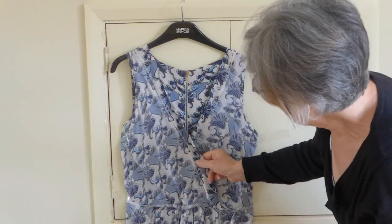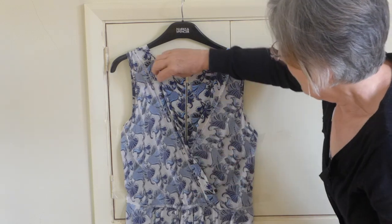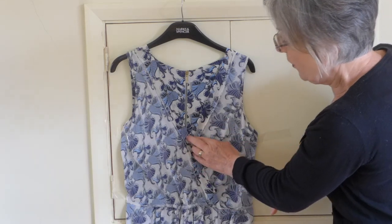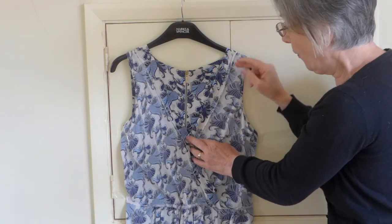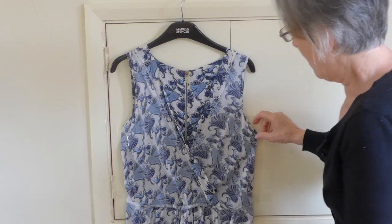Now you can see almost immediately that there's a huge improvement in the way that that dress falls by taking that up. That needs to be ironed afterwards. So even if you put a stitch there now, it's going to fall properly rather than in a very lopsided way.